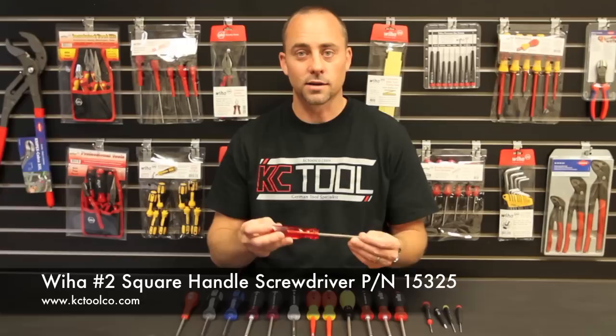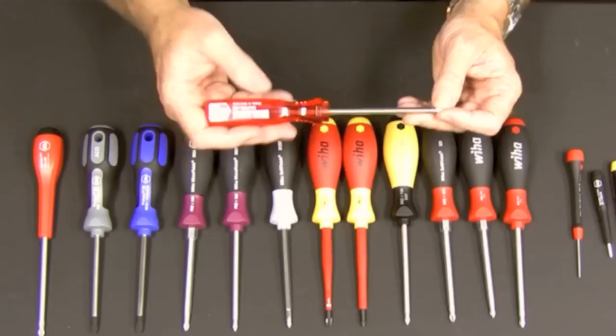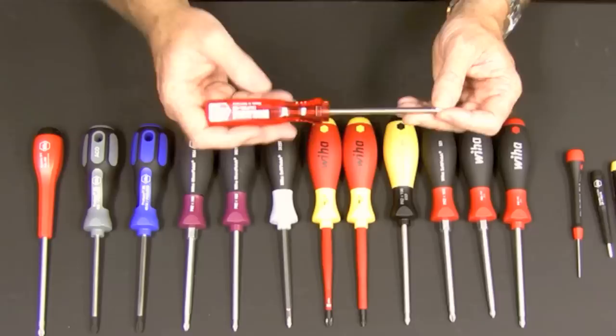Last but not least is the square screwdriver. It has an extremely heavy duty cellulose acetate handle that's impact resistant, a CVM steel blade, and it's the only one in the lineup with a nickel plated blade.